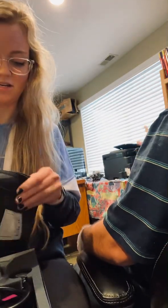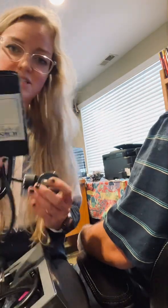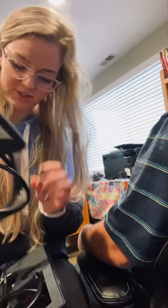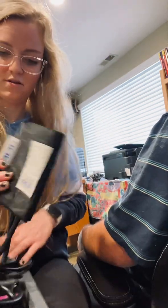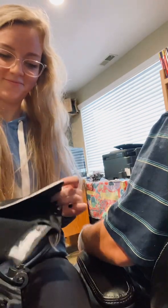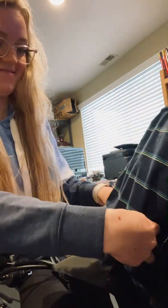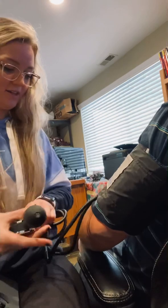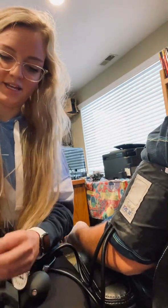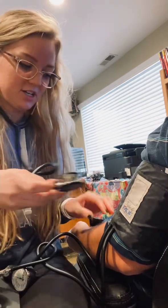So I'm just going to get it set up here. This is the sphygmomanometer — you use this to blow up the cuff and it helps you read the blood pressure. So you just wrap it up like that, and then you just have the person relax their arm. Then I'll take my stethoscope and you just want to listen for the brachial pulse — that's usually on the inner part of the arm.